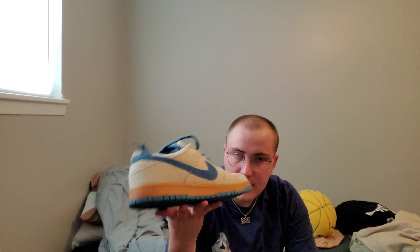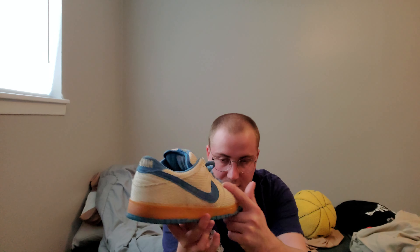This is the Nike SB Dunk in the Blue Hemp colorway. Obviously blue is one of my favorite colors — most of my shoes are blue and green, which I didn't really notice until recently. I love this super light tan and the gum midsole. This shoe is just really cool.